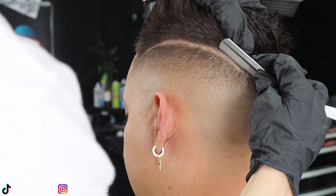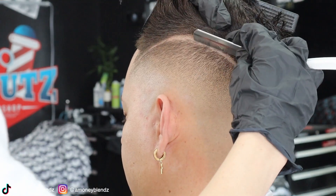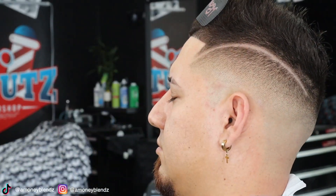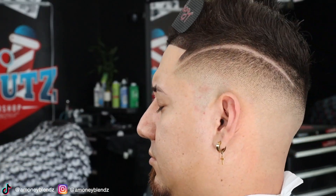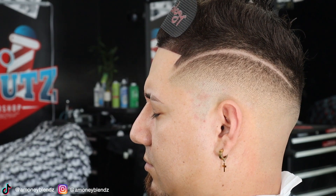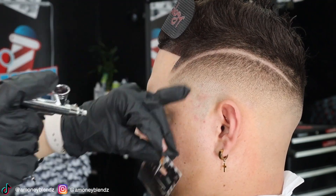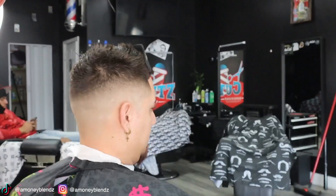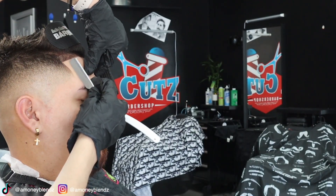Now we're going in with our blade, basically cleaning up all the little stuff, making it clean and bald, and we're gonna do the hairline. Follow my IG — that's where I post all my before and after videos. Just look at that clean cup, topping it off with the straight blade — crispy, you already know.